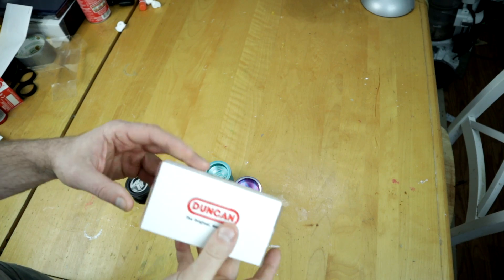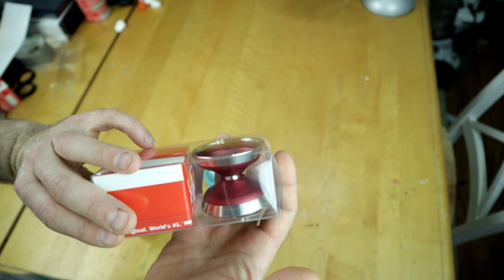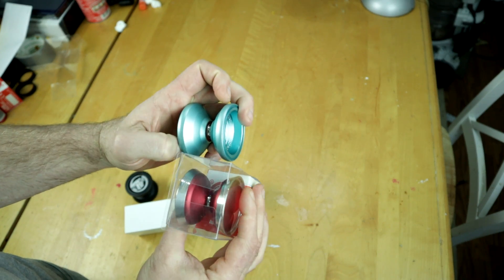We got the standard Duncan box, and check out this color — I really like this red with the stainless steel rims, this looks sick. Not too long ago I checked out the regular Orbit.